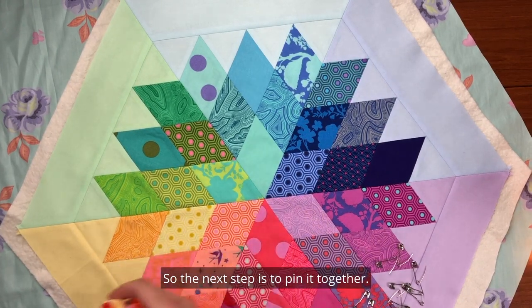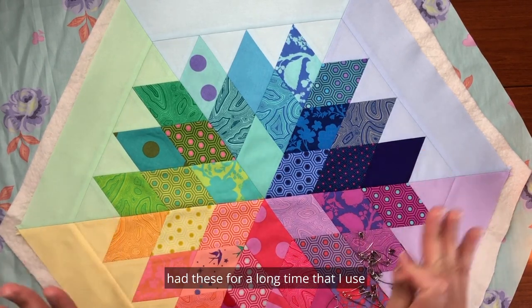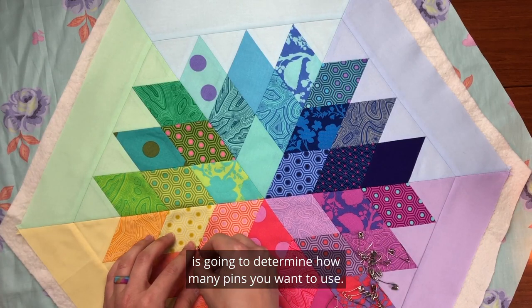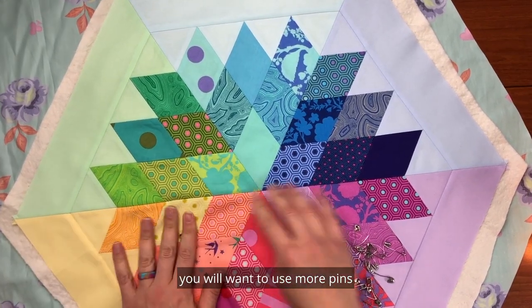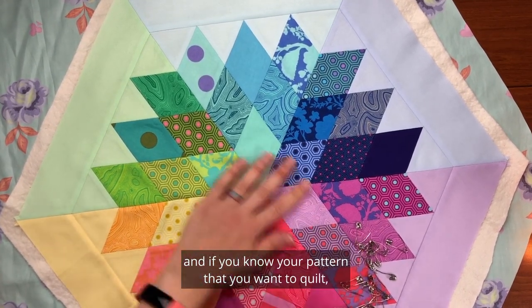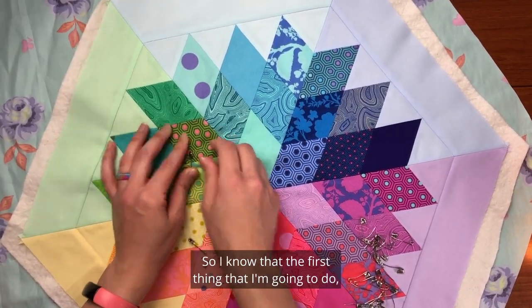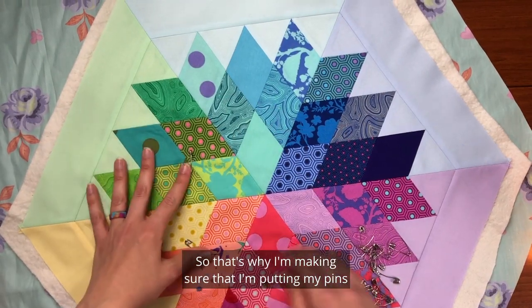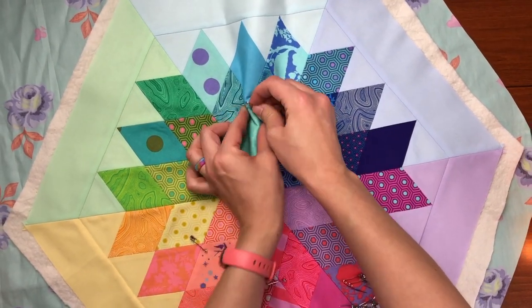The next step is to pin it together. I have these curved safety pins I've had for a long time that I use when basting at home. The size of your project determines how many pins you want to use. For a small tabletop like this, if you know the pattern you want to quilt, I'd suggest placing the pins not in the way of your first few lines of quilting. I know I'm going to quilt on either side of these lines, so I'm making sure my pins are not in the way.